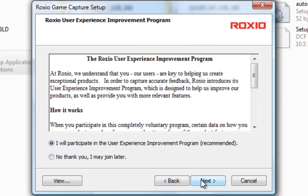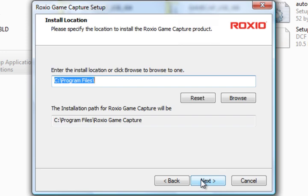I just entered the product key and I'll go ahead and continue here.